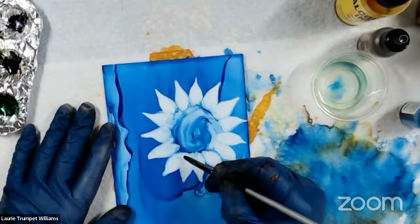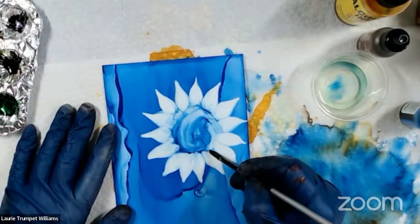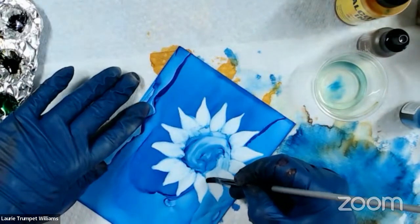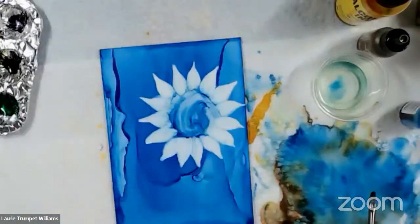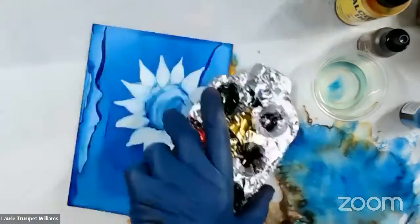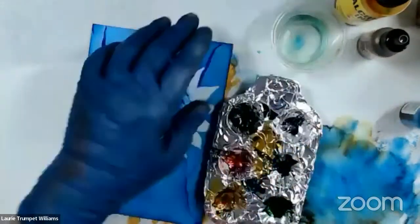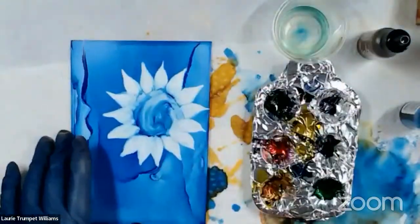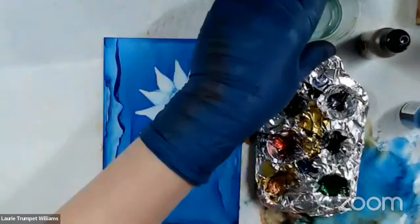There is some layering going on between some of these petals, and we'll see that whenever we get to the next part. For the next part, I'm actually going to pull my palette over here and put some dandelion — you can use sunshine yellow.